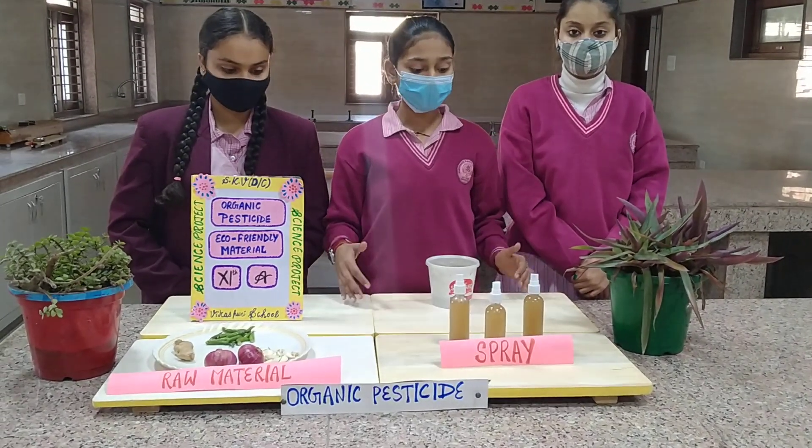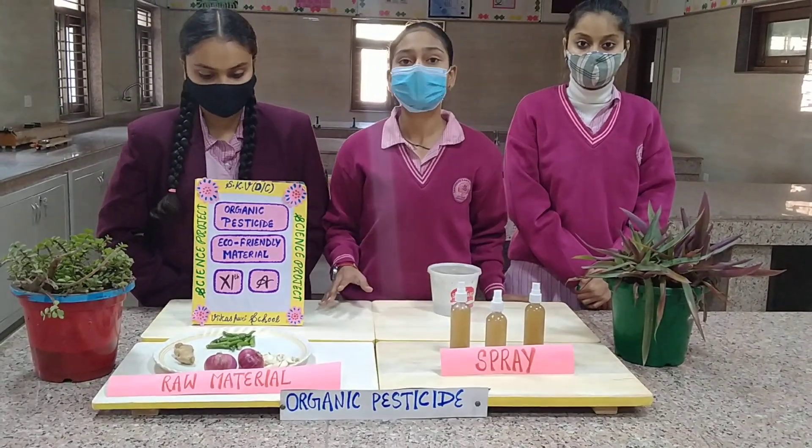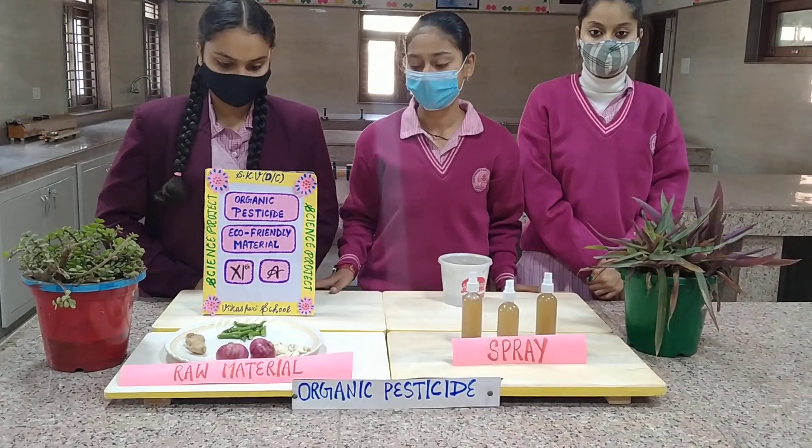So we have worked on making an organic pesticide which is made up from organic or natural based products like chilli, jaggery, garlic, onion, and ginger.